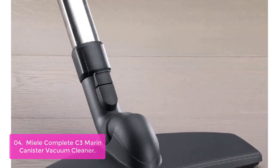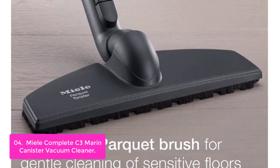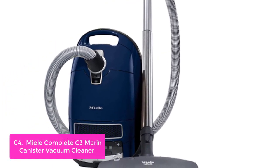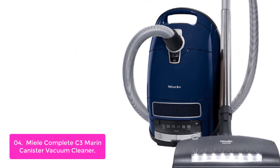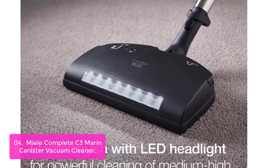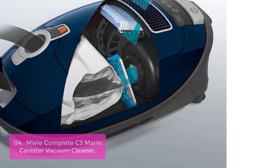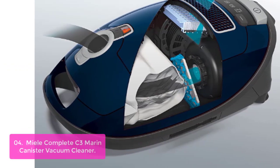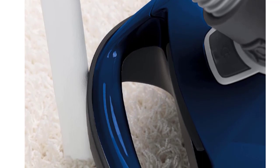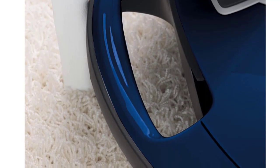List number 4: Miele Complete C3 Marin Canister Vacuum Cleaner. The C3 Marin is the most popular Miele canister vacuum. While the Cat and Dog model comes with the SD-Bone 101 and activated carbon filter, the Marin has the auto setting and SCB-236, which is preferred for wall-to-wall carpeting, and includes the HEPA filter. The C3 Cat and Dog offers an air-driven hand tool, charcoal filter for bag odors, and a power nozzle best suited for pet hair. The C3 Marin features an automatic suction control setting, HEPA filter, and a more fully featured power nozzle.